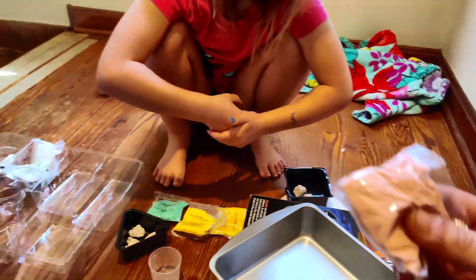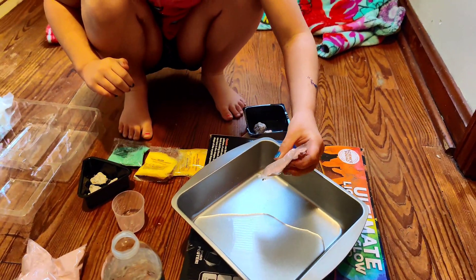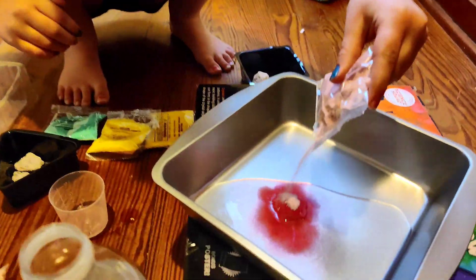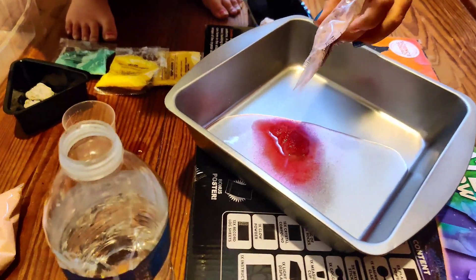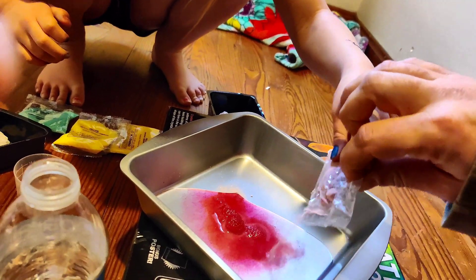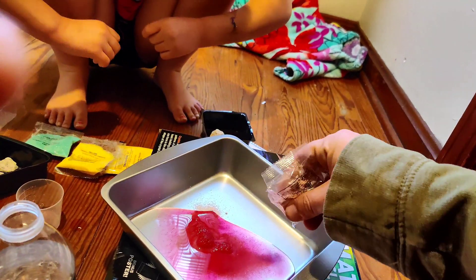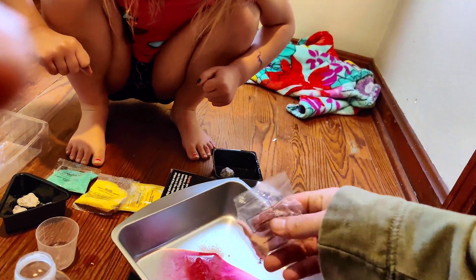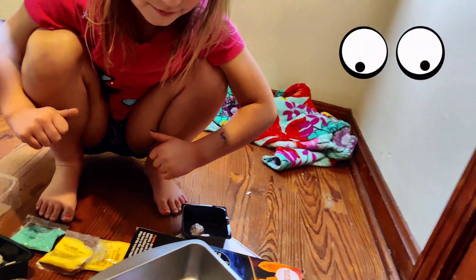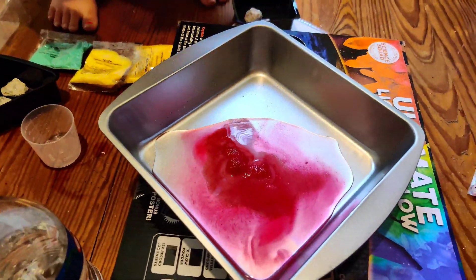Now, you want to do pink? Alright, Izzy, I'll tell you when to stop. You want to leave an eighth of the bag, okay? Dump it in the water. Keep going. Keep going. Alright, leave that — we got an eighth of the bag left. That's cool, pretty cool. Now we got to go heat it up and we'll come back after it's heated up and dissolved.